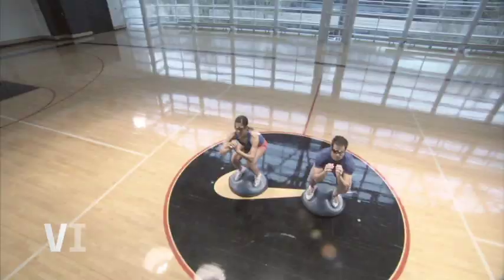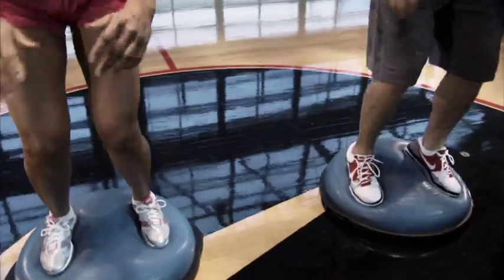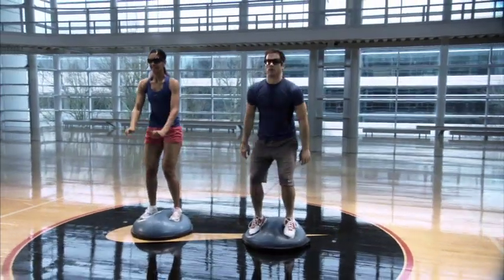This drill trains vision and balance and helps you maintain balance when recovering after a check in ice hockey, after getting hit following a reception in football, or holding position under the boards in basketball.